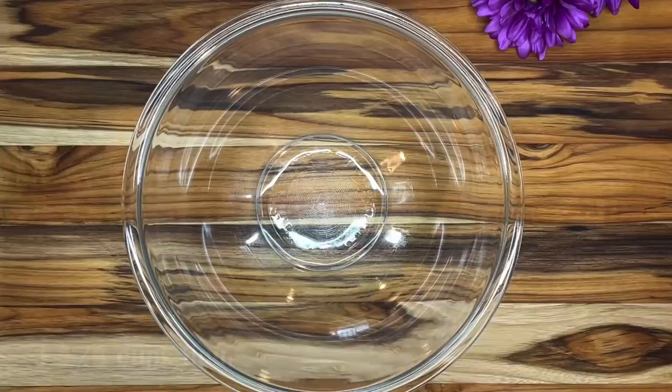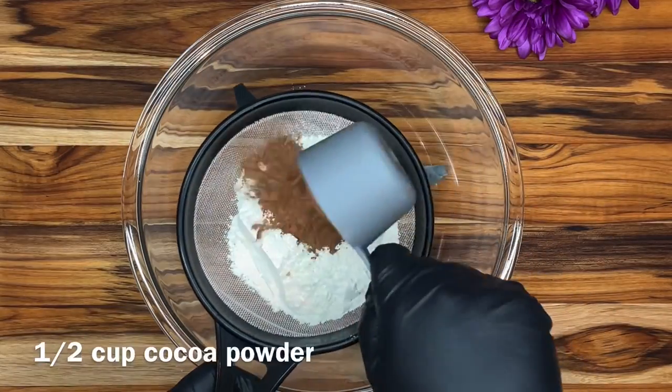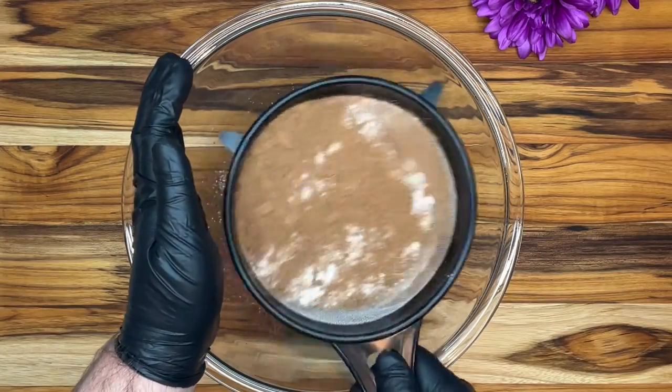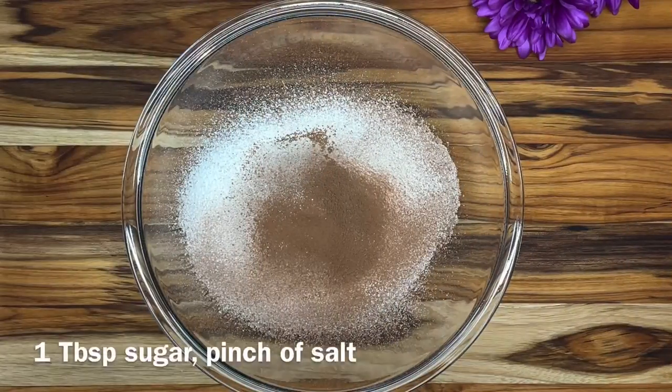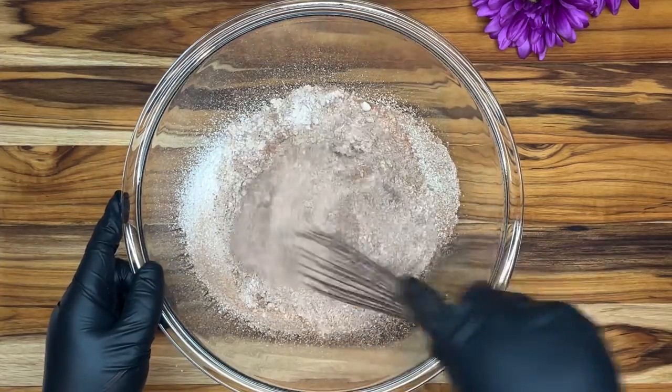We're going to start by adding one and one-third cups of flour and one-half cup of cocoa powder, and we'll sift that into our bowl. Next we'll add one tablespoon of sugar and a pinch of salt, and we're just going to whisk that all together.